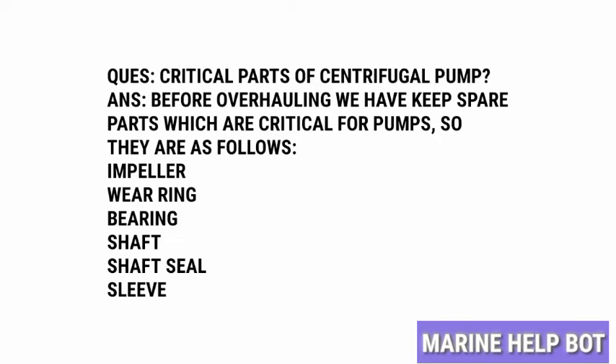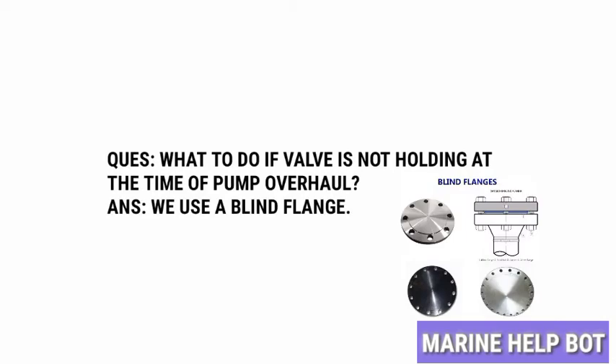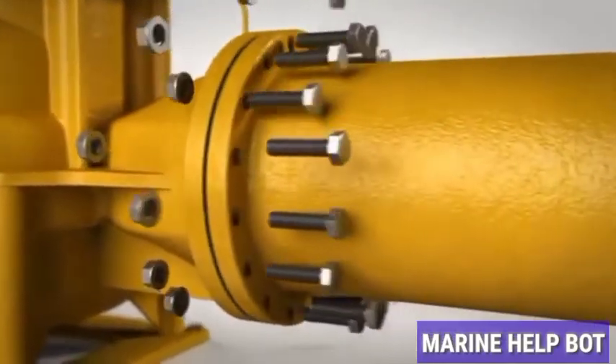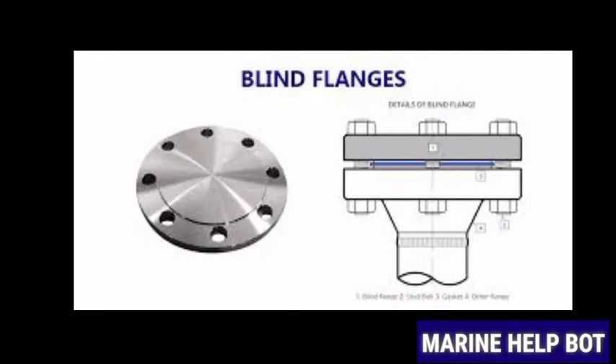Once we have the critical parts ready, we move towards overhauling the pump. Before overhauling, we need to isolate the pump. For isolating, we put the breaker off, then shut the suction and discharge valves, and check whether the valves are holding or not. If the valves are not holding, we blank the line using blind flanges until the pump overhaul is completed.